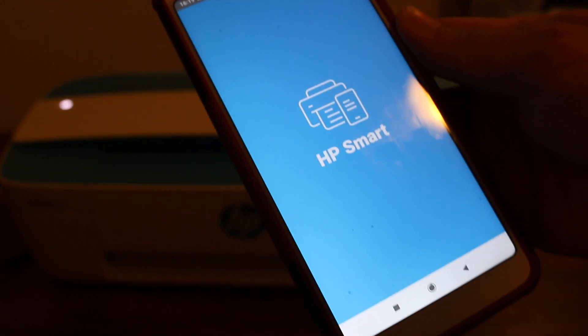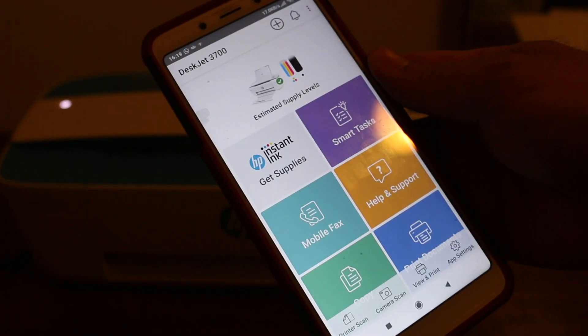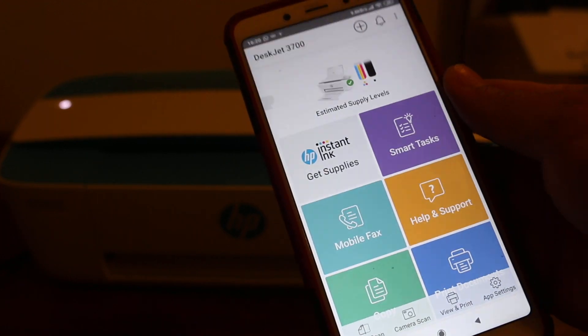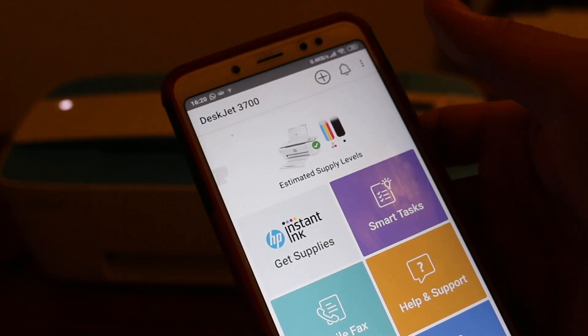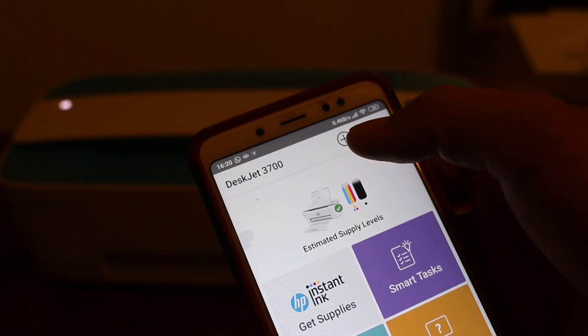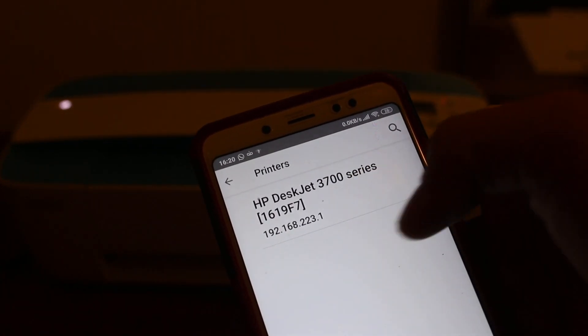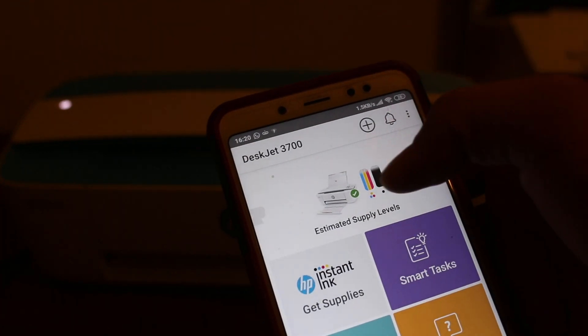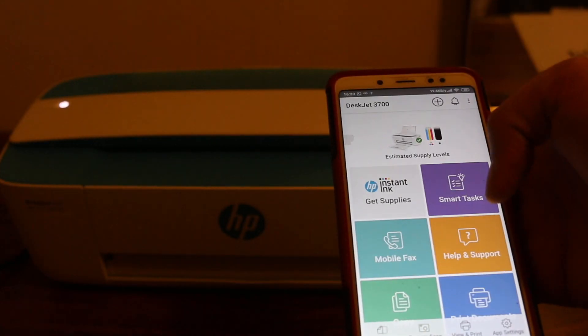Now open the HP Smart app. If you don't have it, download it before using the printer. Once you open the app, the printer should appear automatically. If you don't see it, click the plus button at the top — the printer will be listed there. Click on it and it will be added to the app.